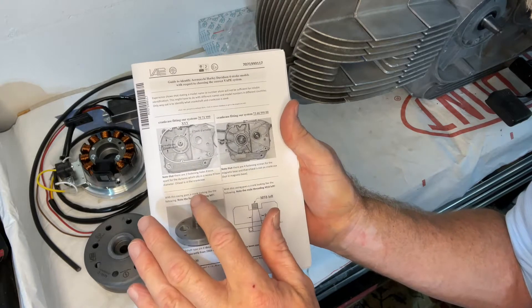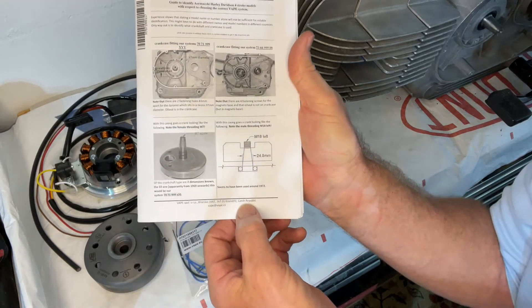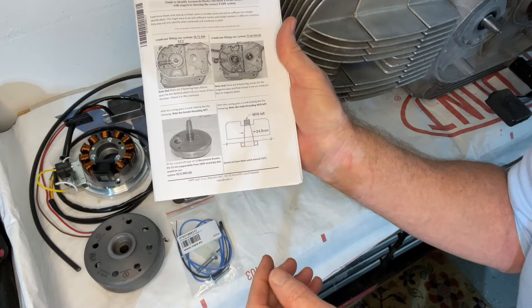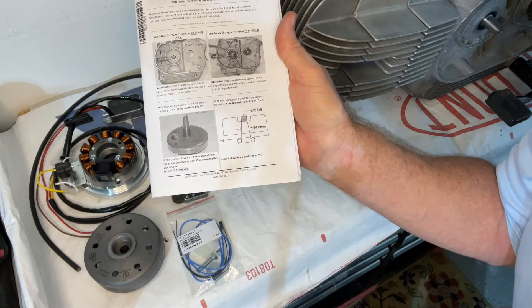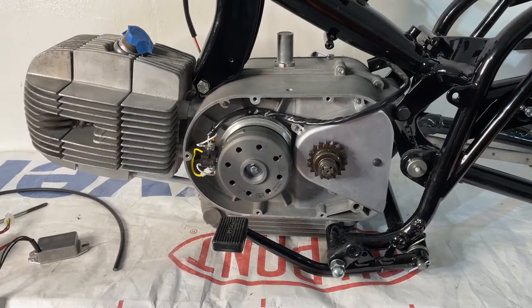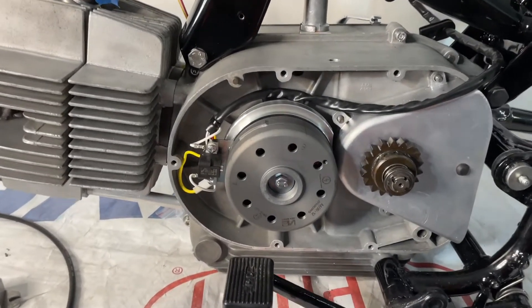We have the rotor, and there's the ignition spark plug wire for the coil. The instruction manual is very good, but the products are made in the Czech Republic and the translation to English is a little sketchy, but hopefully I can work my way through it. Here's the ignition system as I've got it installed so far.